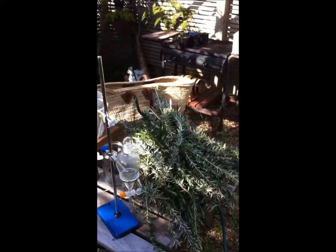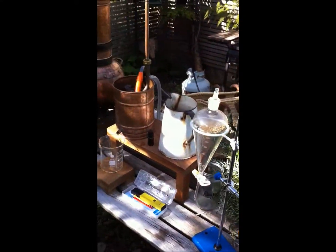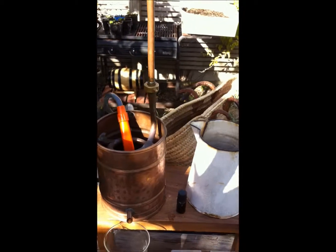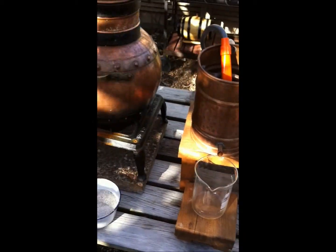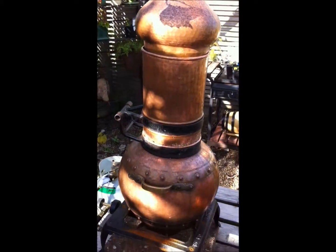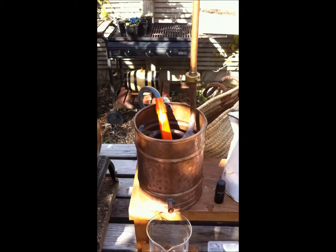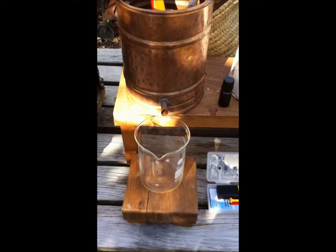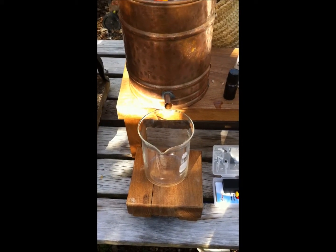My mission today is to distill a big bunch of rosemary and hopefully achieve 10 mils of essential oil. I'm all set up and doing a hot water distillation to make sure my still is clean. I'll run the hot water through until the distillate comes out clear and without any odor.